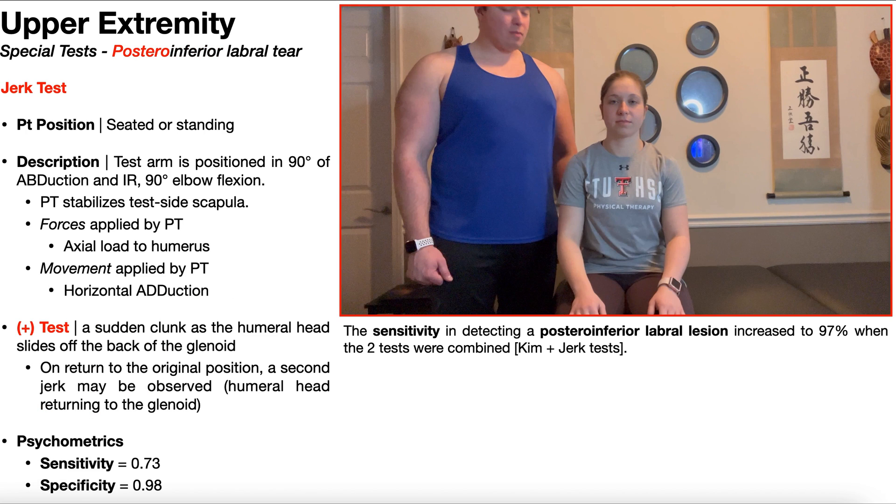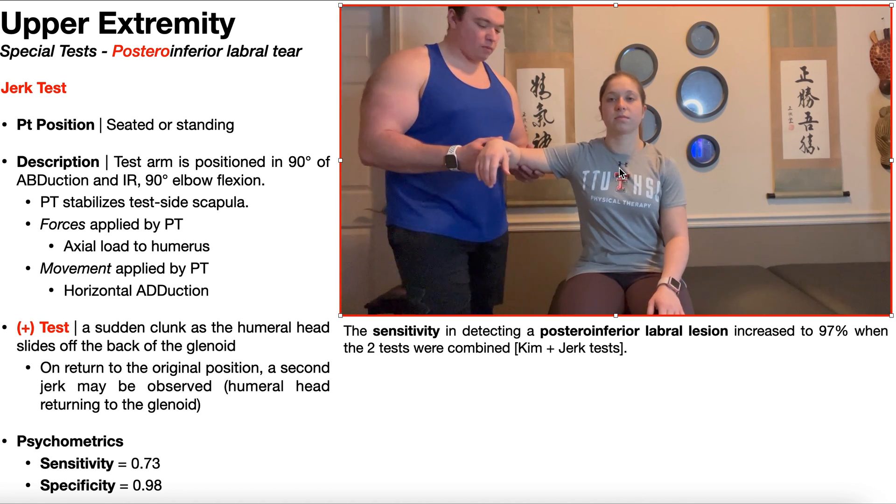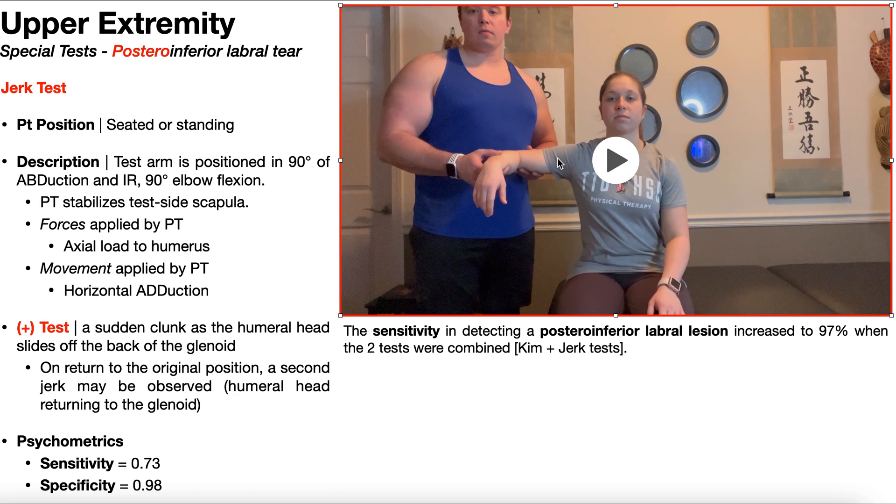Now we're going to talk about the Jerk test, which is also used to detect posteroinferior labral tears, but is a little better at detecting them when they're more posterior than inferior. To perform the Jerk test, the patient is seated or standing — again, seated is used here. The test arm is positioned in 90 degrees of abduction, 90 degrees of internal rotation, and 90 degrees of elbow flexion.